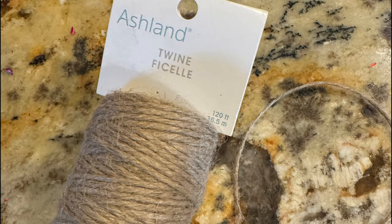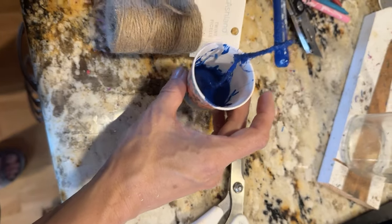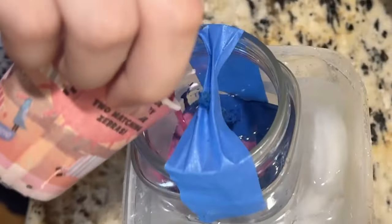I use twine as my wick, but any burnable cotton string will work. Saturate it in wax and give it a twist. Secure the wick in place with some tape or a clothespin.